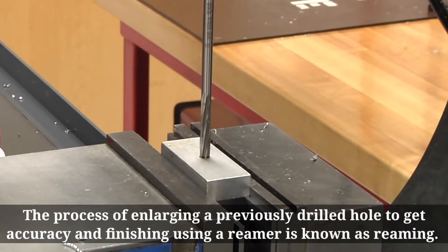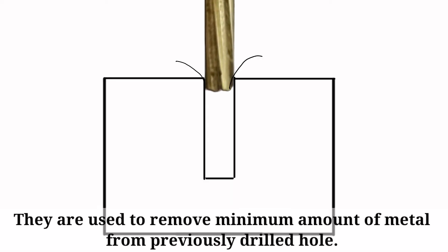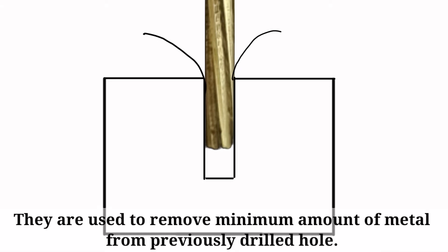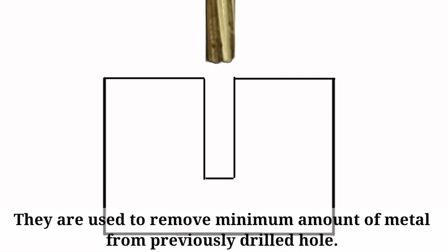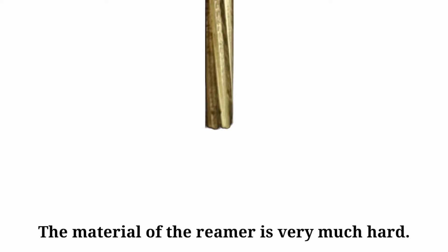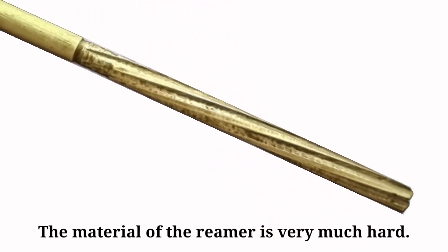A reamer is used to remove a minimum amount of metal from a previously drilled hole. The material of the reamer is very hard, as it is used to cut metal pieces.